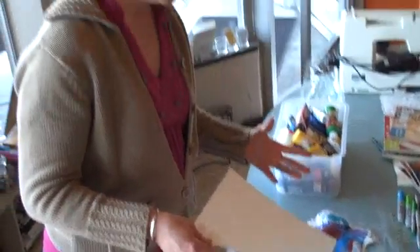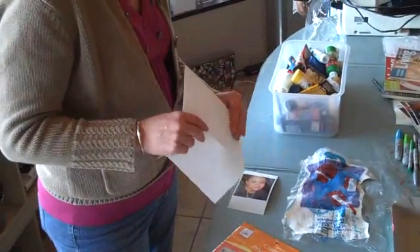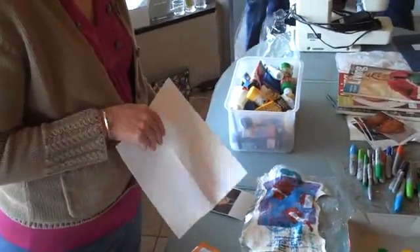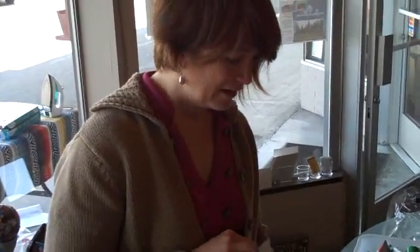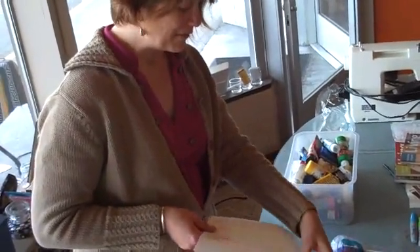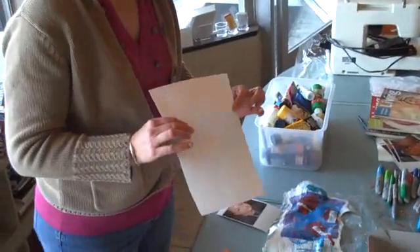Basically what you're going to do is, you have to have a printer that has a copier, so you're going to put this like you would want to make a copy of it. You can scan the photograph into your computer and print right onto it — photos on your computer. Load your fabric paper with the shiny side facing up, and it'll print your design onto the fabric.